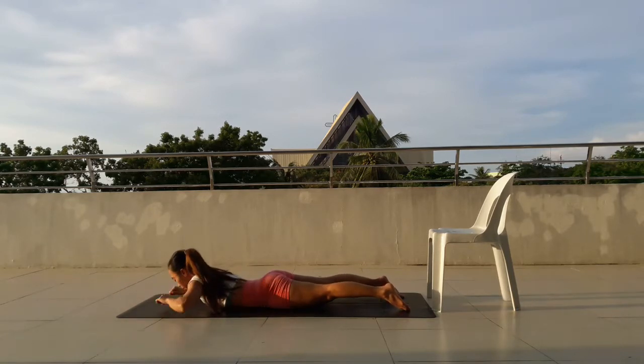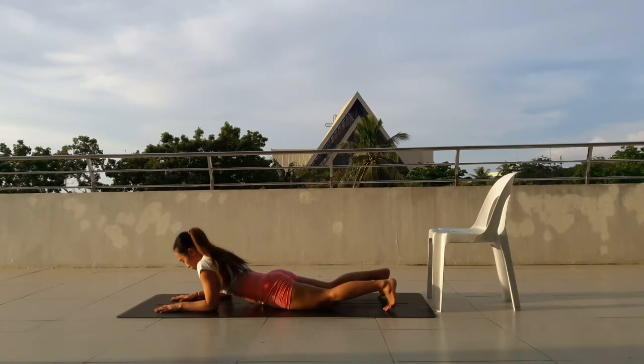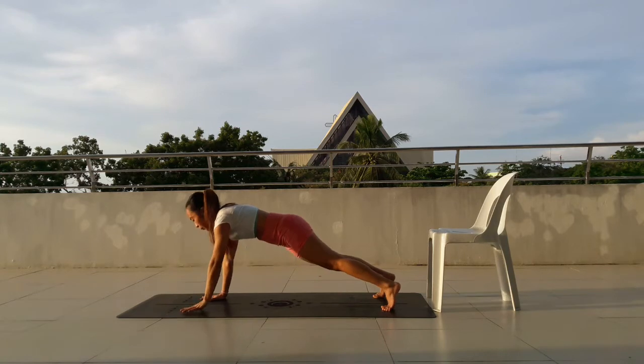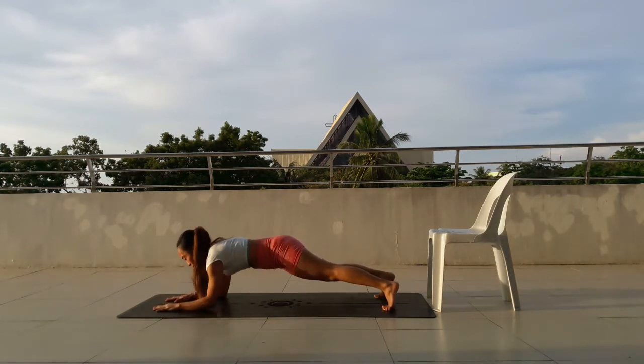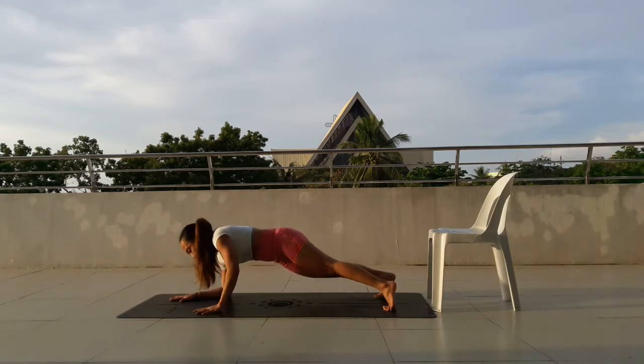Next one is dominoes. You'll be pressing up into plank and then moving back down to forearm plank. From forearm plank, press up 1, move down. Press up 2, move down. Press up 3, move down. Keep the back straight. Press up 4, move down.